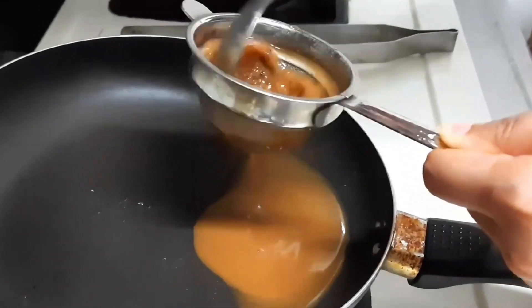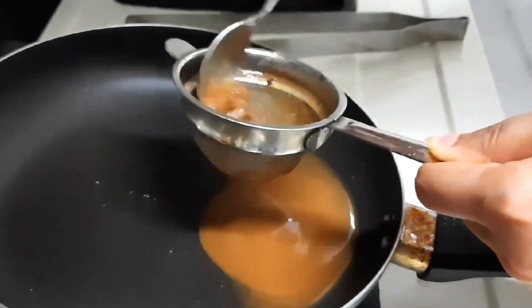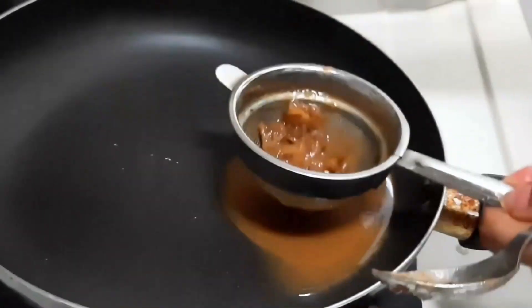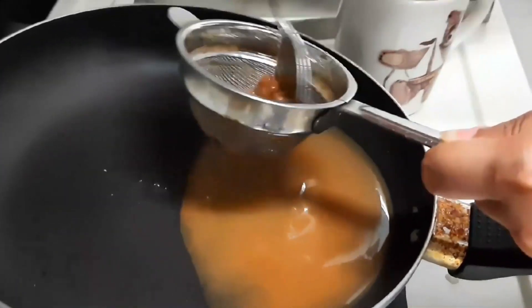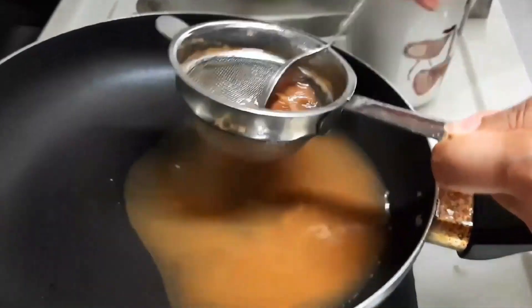We will remove the pulp from the water and put it in a pan. We will mash the pulp well and strain it through. If necessary, we will add some water and strain the pulp through the pan.